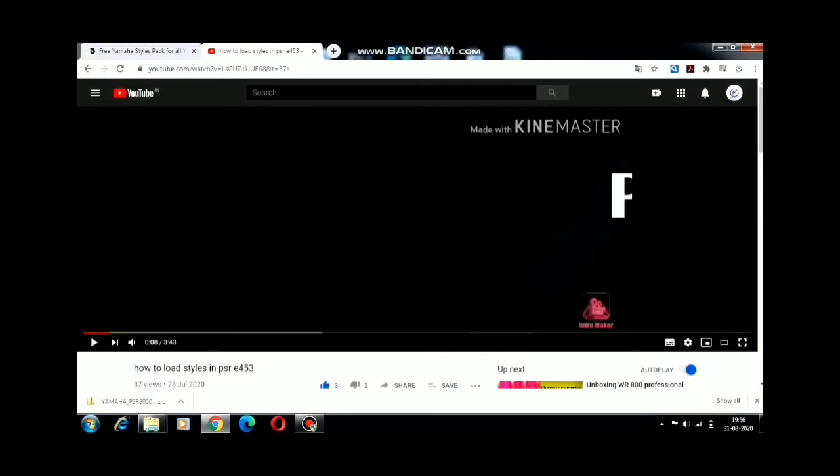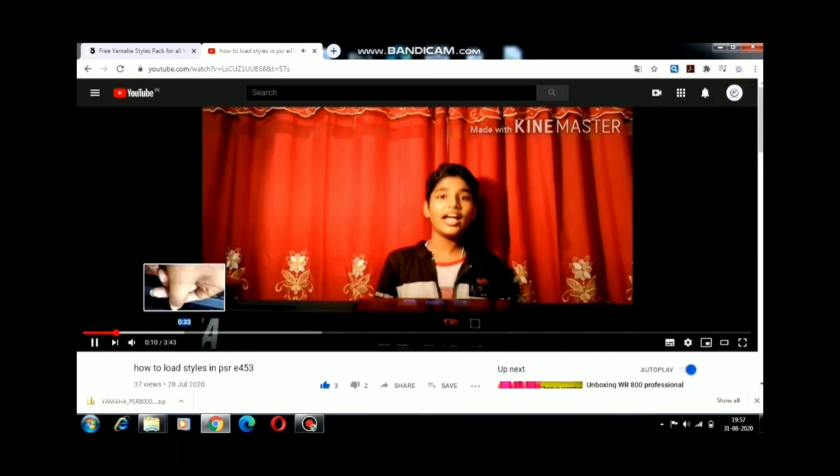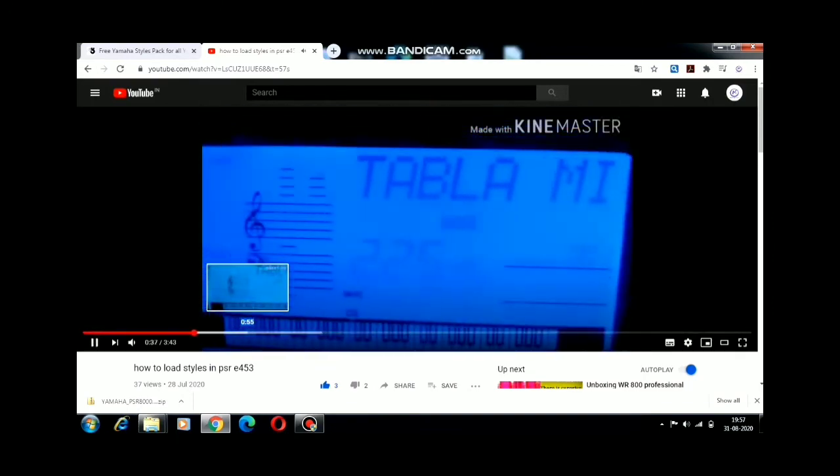If you don't know how to transfer the style from USB to a keyboard, I have given the link to a video in the description where I have explained it clearly.